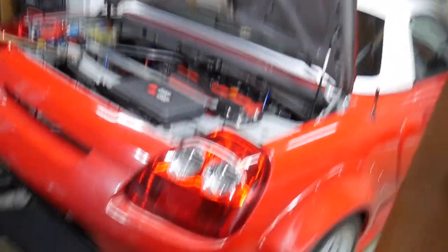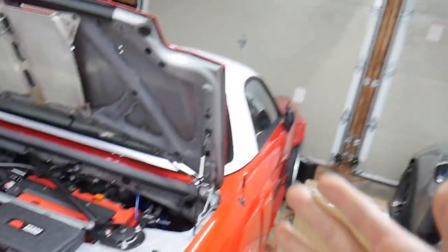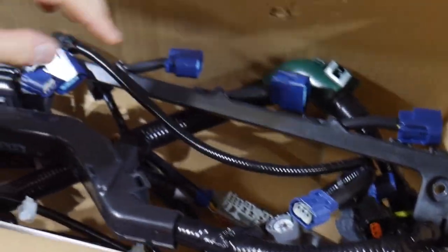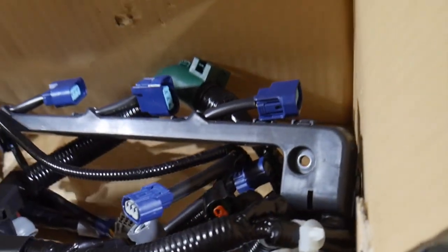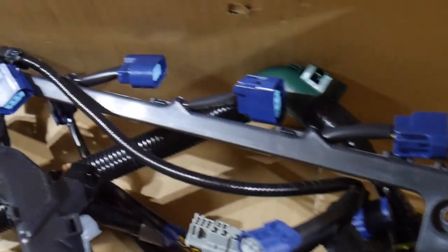This is my 2000 MR2 Spyder. As you guys know, I made a video that I can finally get this car running. My new OEM wiring harness came in — this is the engine harness side, so this is going to cover all the coil packs and all the cables. This is what I needed to get my car started and going.